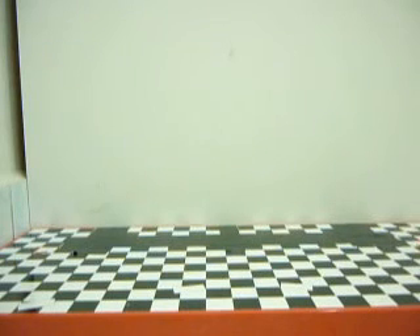Hey guys, today I'm going to review the LEGO Shell Ferrari Shell Tanker Polybag.